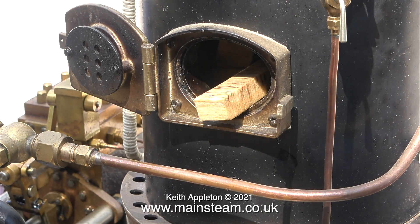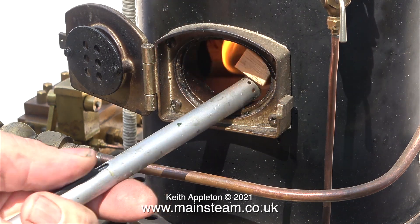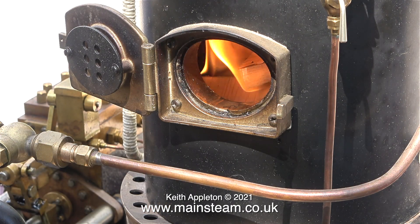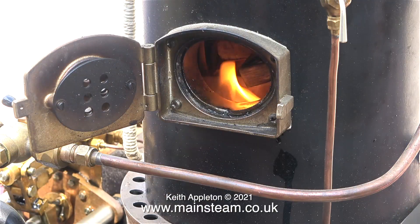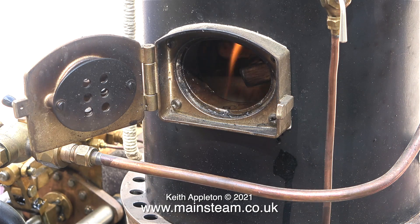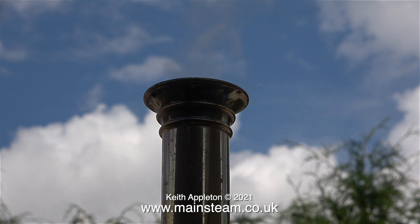The boiler being a tall vertical one with a long chimney doesn't need a blower. All you do is light the wood, push it into the fire hole and then leave it to its own devices. The only problem was I was getting intermediate gusts of wind across the chimney which stopped it from drawing the fire, but eventually the fire started to work.